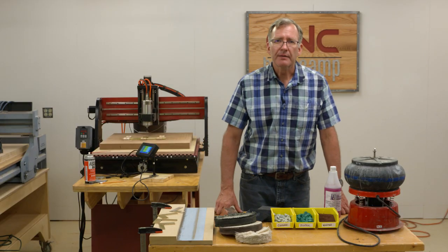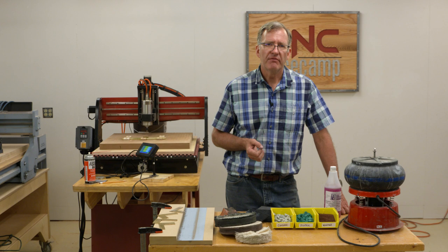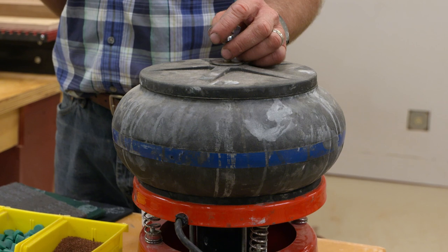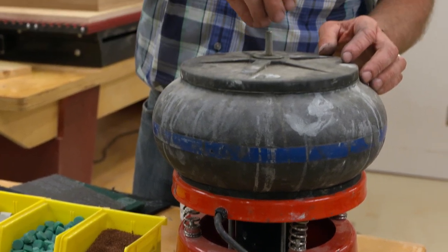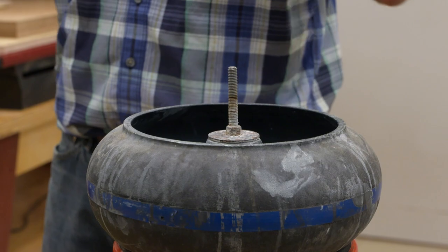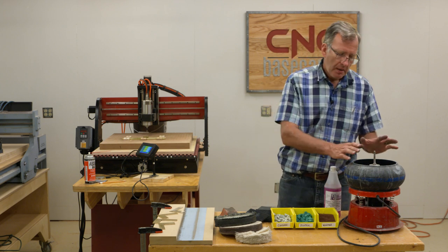The last way — and it's the easiest way, and I really like it because it just yields great results — is to use a vibratory tumbler. A vibratory tumbler is a common machine for finishing metal parts, be it steel, brass, or aluminum. There are also models which are rotary tumblers — think of those rock polishing kits that kids like to use. The same principle works the same.